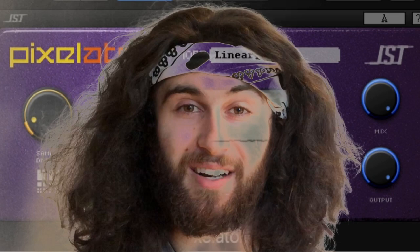Anyway, I'm here to talk about Joey Sturgis Tone's special little plug-in that I love. It's called the Pixelator, and it's a bit-crushing audio unit that makes things sound real crazy, and I love that. So we're gonna talk about that a little bit today.